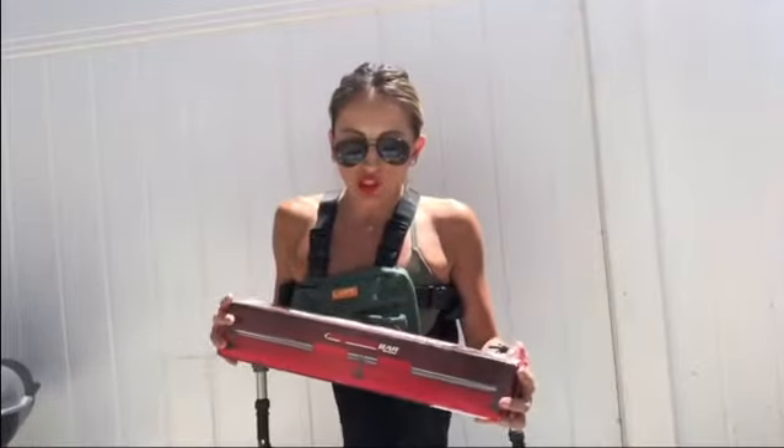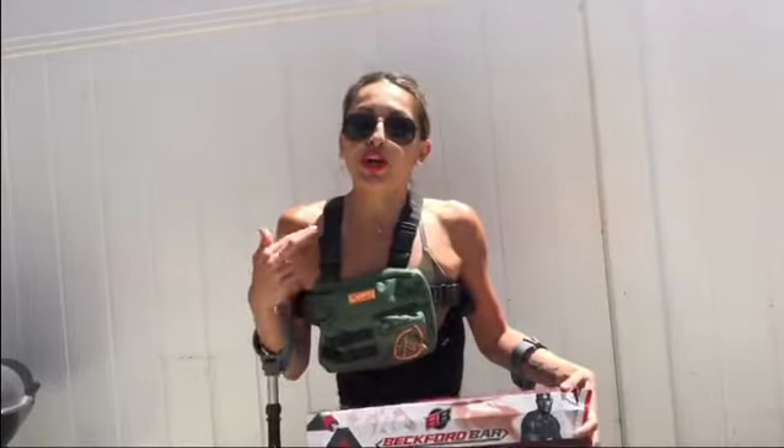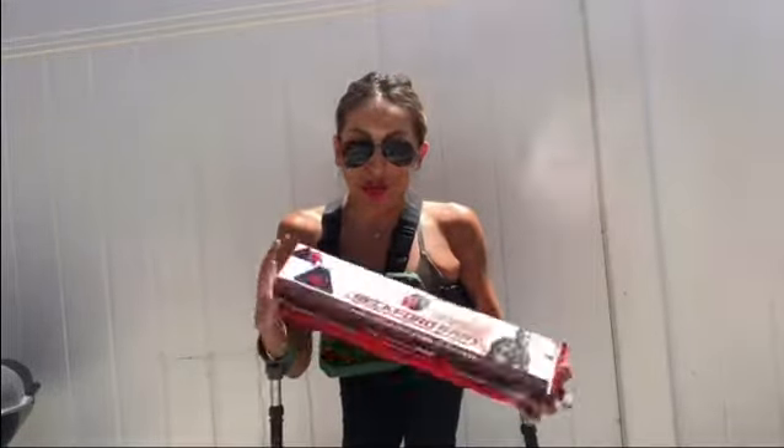Hi guys, what is up? It is your girl here, Misty Diaz, and today I'm going to be trying out the Beckford Bar. I'm going to show you how you can work out your traps, your core, your back — pretty much all upper body. So I'm excited to try this. I'm going to show you two various ways. So let's do this.